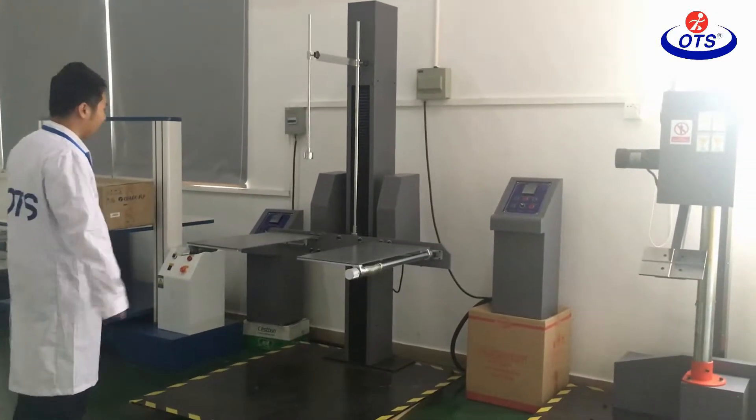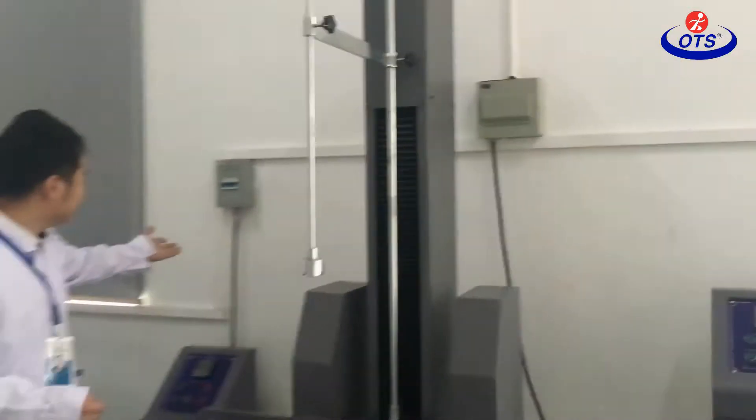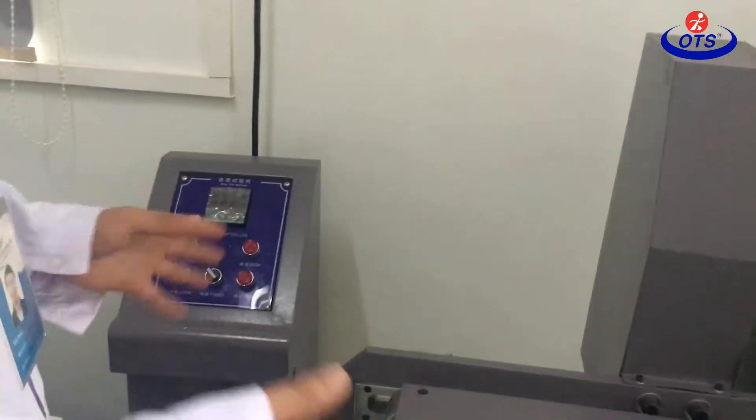Drop impact tester. First, let me talk about the installation — just connect the power. Next, let's talk about the operation, how to operate this machine.